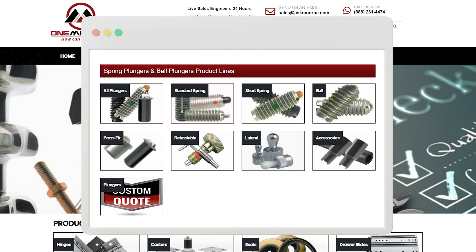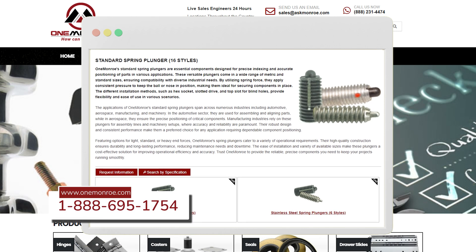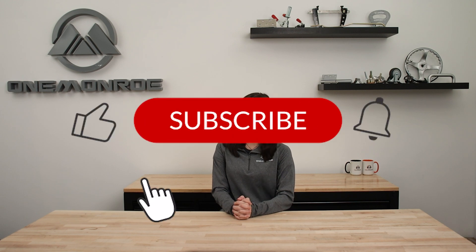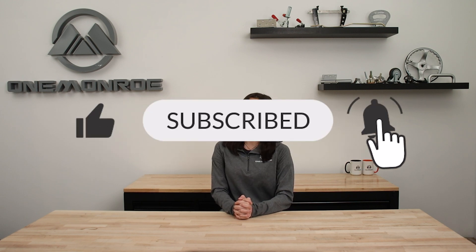To learn more about spring plungers be sure to reach out to one of our sales engineers. Thanks for watching this week's video. Don't forget to like and subscribe for more videos in the future and we'll see you next time with another One Monroe Minute.